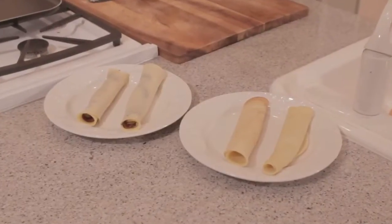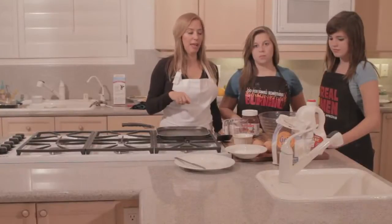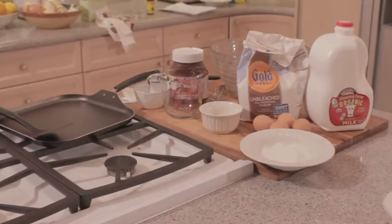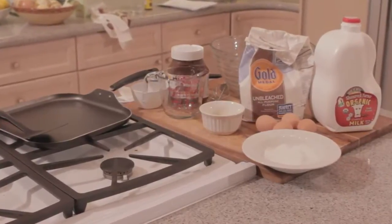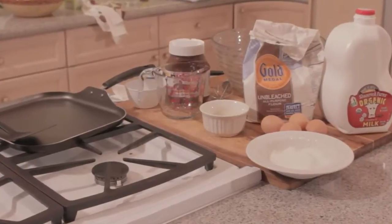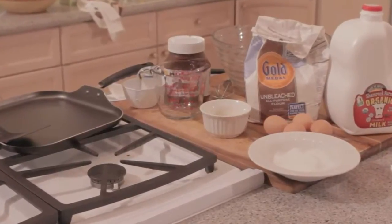For crepes we're going to need two cups of flour, one cup of milk, one cup of water, and four eggs — that's going to be for the batter. Then we're going to fill them with Nutella, and another type we'll also fill with lemon and sugar.